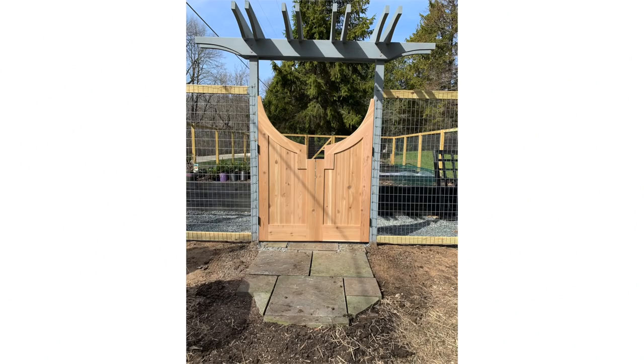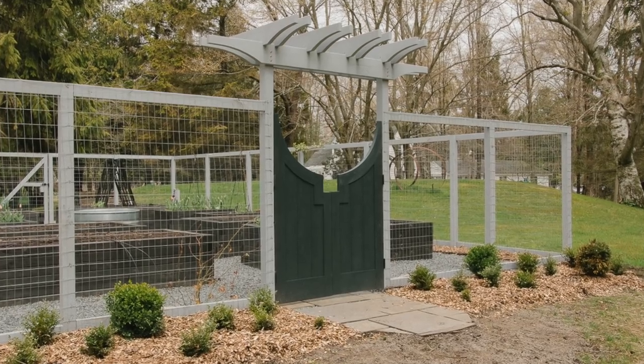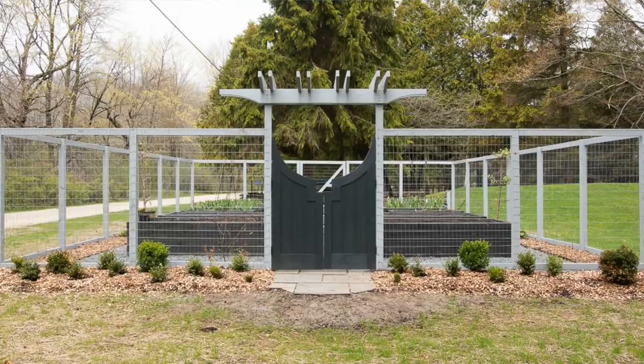I had a gate custom made — I love garden gates, I think they're charming, and this is probably the only gate I'll ever have the opportunity to put in my garden, so I decided to get something really cool. We also built a little arbor over the gate, which hopefully the clematis will grow over this year. We based the design on the pergola on our garage and the deck just because we liked it, and we built that ourselves.